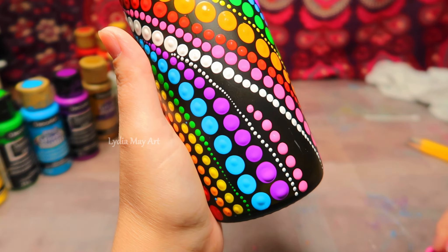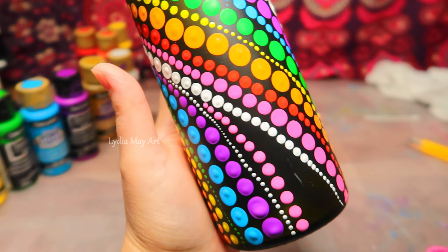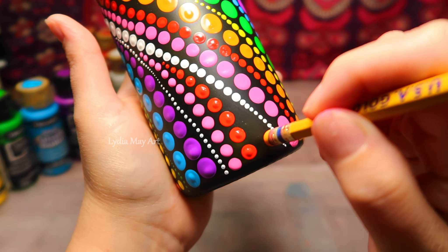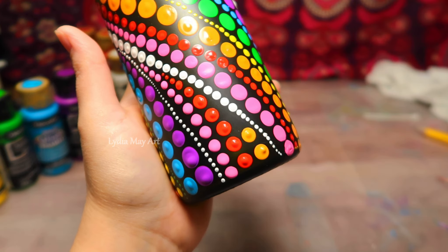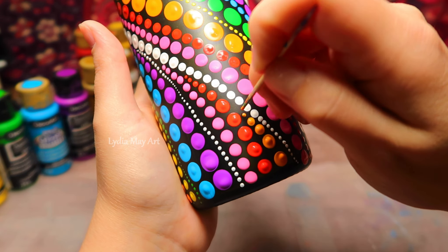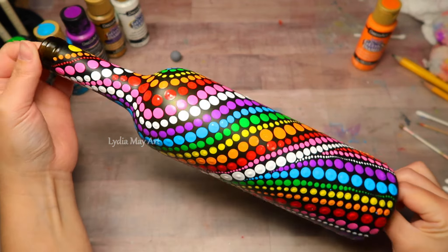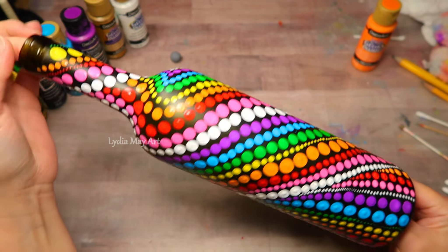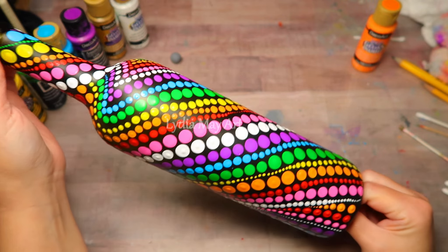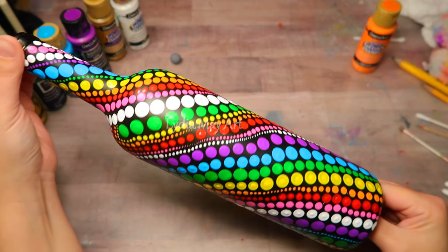You just want to add your last few dots and you're all done. Make sure your bottle is good and dry before you try to handle it or bake it. I hope you love this tutorial — if you did, please don't forget to give it a thumbs up. If you're new to my channel, I would love to have you as a subscriber. Don't forget to check out all my other step-by-step dot painting tutorials. Thank you so much for watching and I'll see you real soon — bye now!